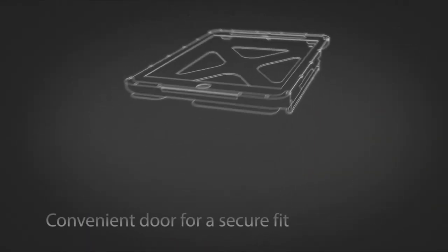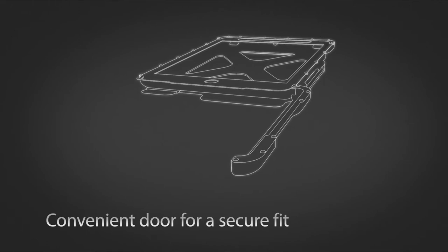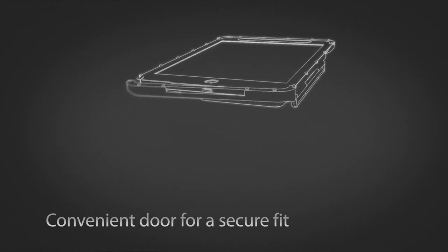A secure gate on the bottom opens to slide the iPad Mini into the case. The gate encloses and protects all sides.